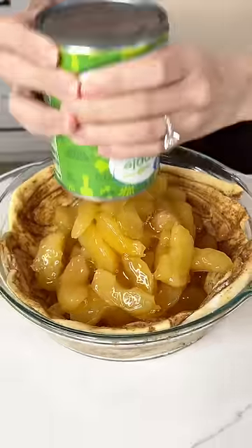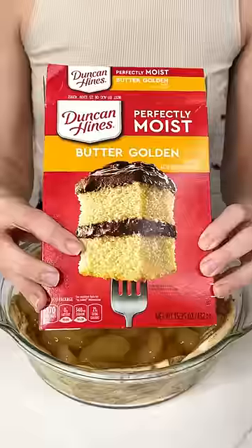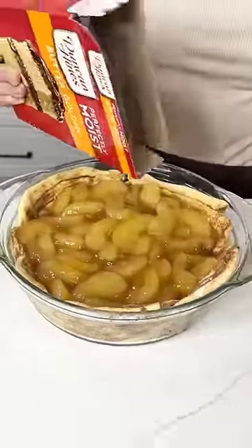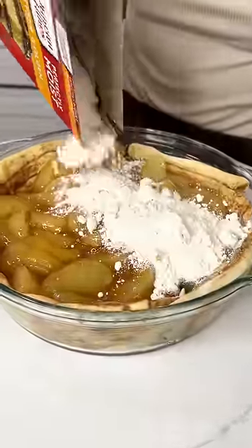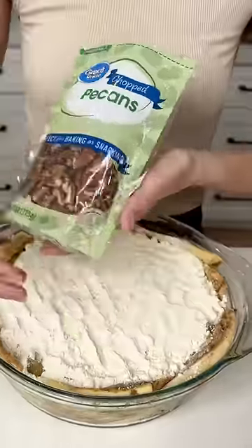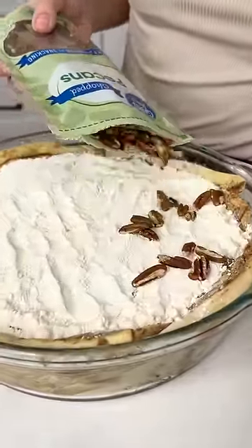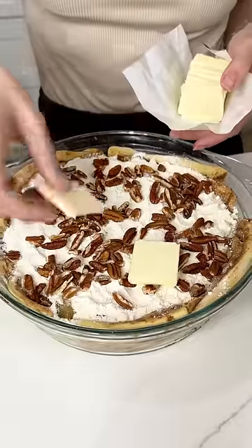Once you have those two cans in your pie dish, I grabbed some butter golden perfectly moist cake mix and I used about half the box, just sprinkling it right on top of those apples. Then I grabbed some pecans and put them right on top of that cake mix just like this. I love the extra crunch on this.